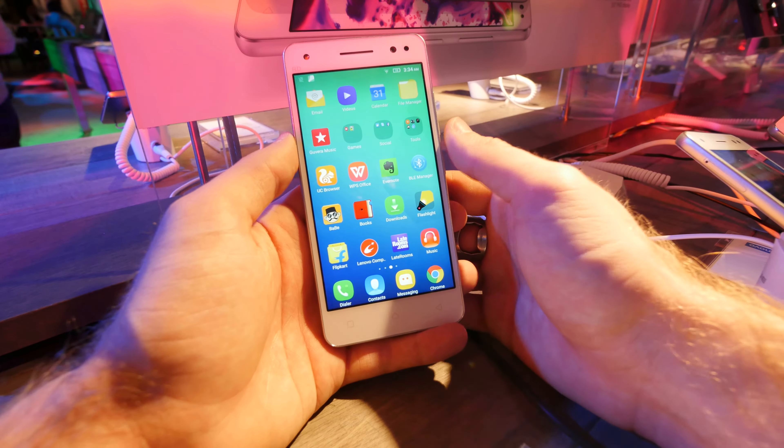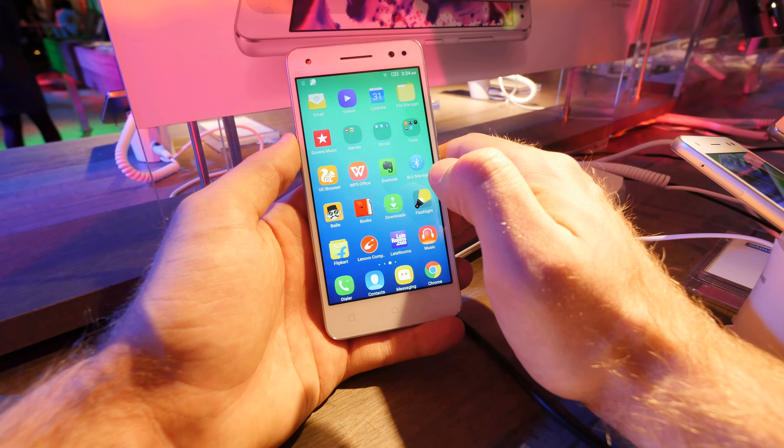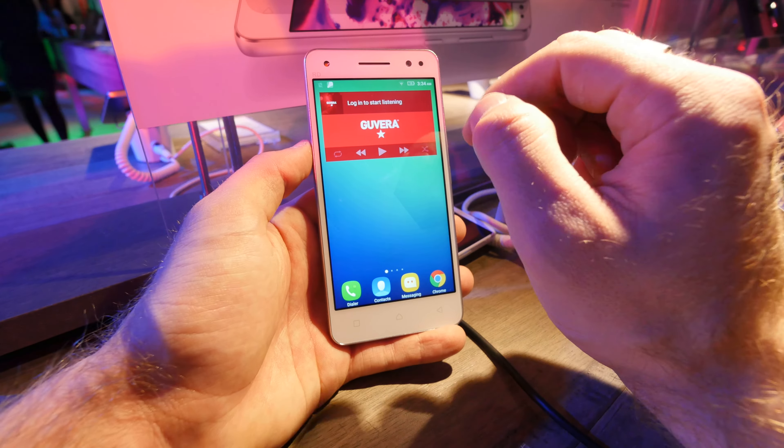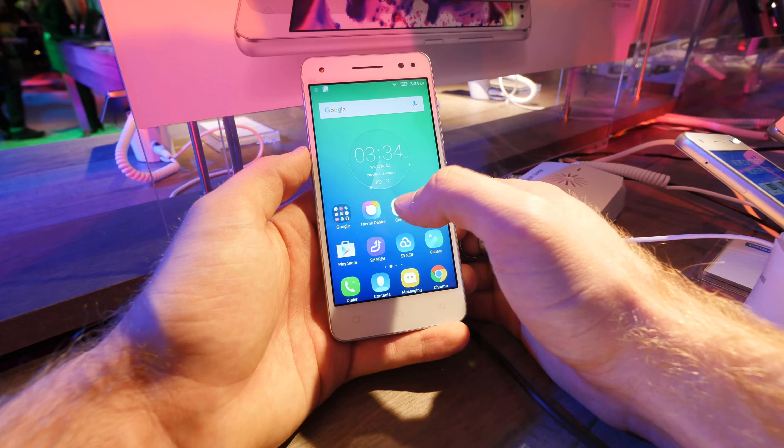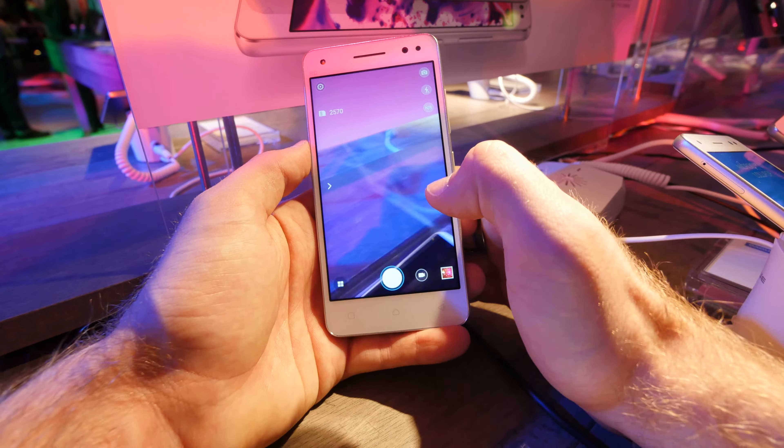An 8-core processor is inside with 1.3 GHz by MediaTek, the MT6753, and the front 8 megapixel camera even has a flashlight built in, which is quite nice and good for shooting selfies.